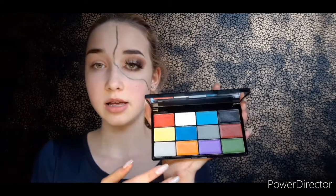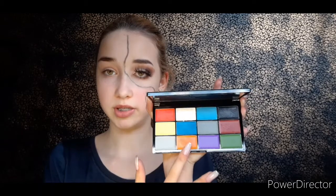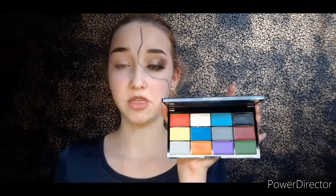My glam side is officially done and I love these lashes! Now I'm introducing this — the Special Effects Face Paint Palette from Revolution. I absolutely adore it. I've already used it once or twice on my TikTok and I love the pigmentation. Today I'm going to use the orange, the red, and the black. I think those will be the only ones.